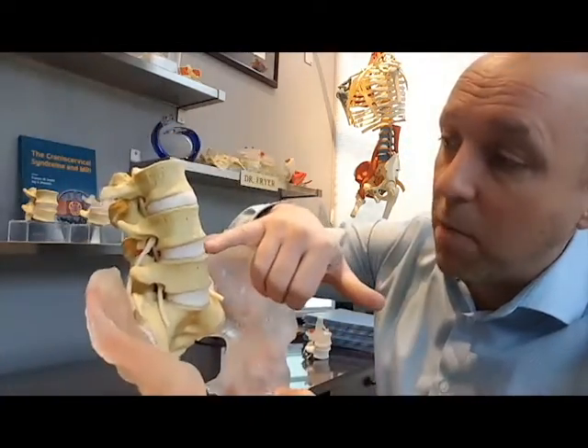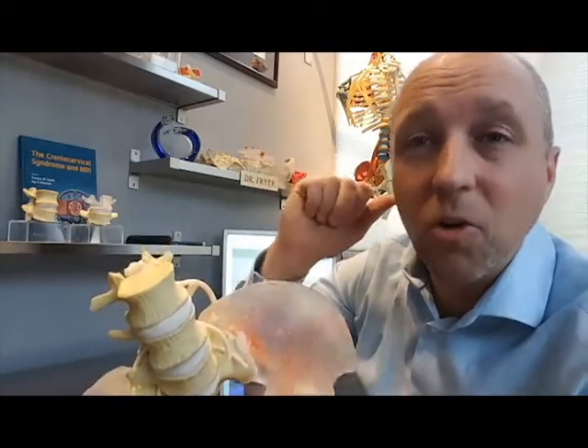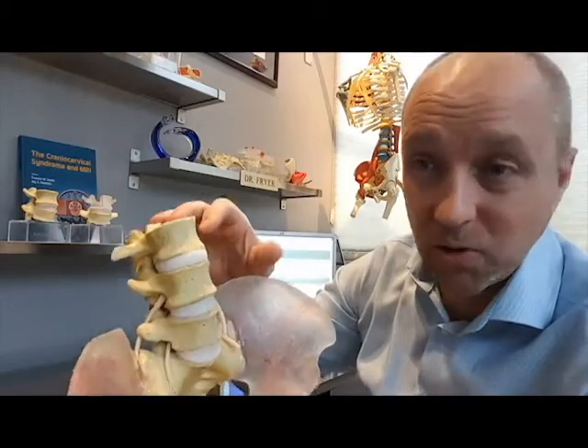This model was created with an elastomeric L4-5 that has a little bit greater elasticity associated with it.